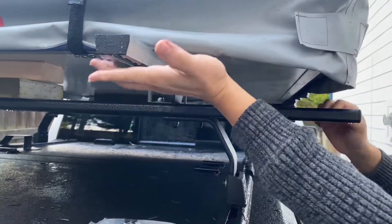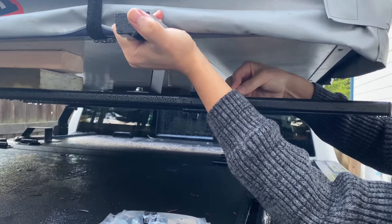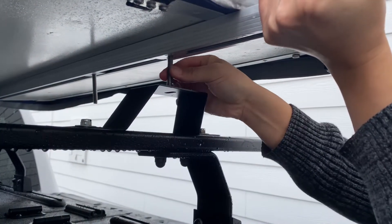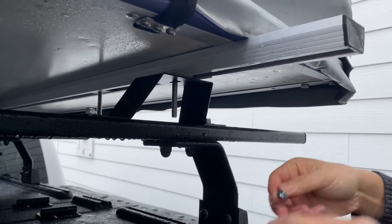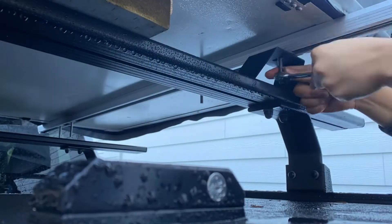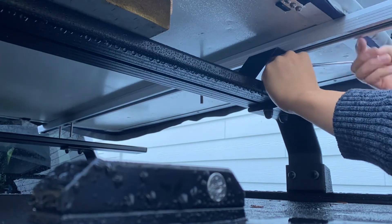I use two wooden blocks stuck together on each side to lift up the tent a little bit higher so I can push the brackets in. Once I do that, just make sure the middle hole on the bracket lines up perfectly with the rail, and the rest is straightforward — just put the screws in, tighten them up, and repeat three more times and you're done.